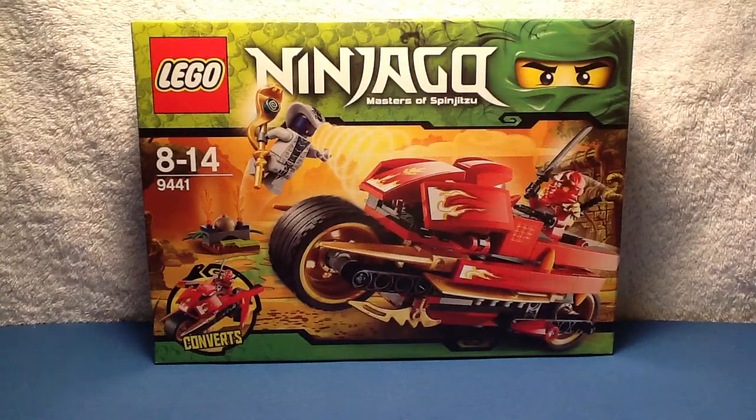Hello everybody, it's me, I'm TronFantasy3, back with another LEGO review. Today I'm going to be doing a review on the LEGO Ninjago Set 9441, Kai's Psychoblade.